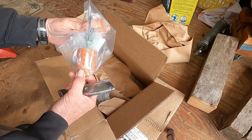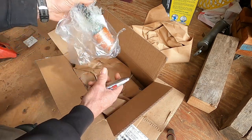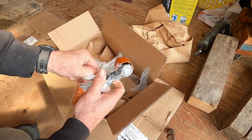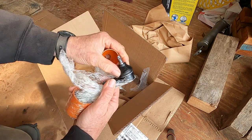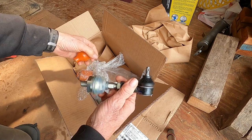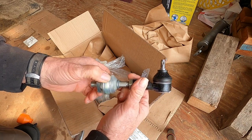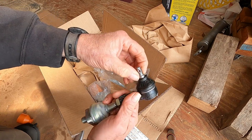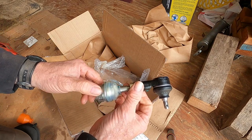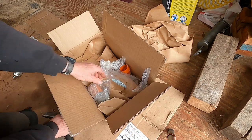Here are our updated tie rod end assemblies. These are supposed to be the upgraded boots — yeah, that's a different material for sure. Hopefully it's a lot stronger than the old stuff and will last a bit longer. The guy at the local dealership told me that if they go bad again, just let it go. So giving it one last try. Right and left are the same, doesn't matter.